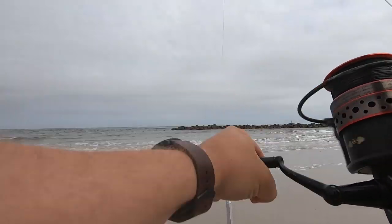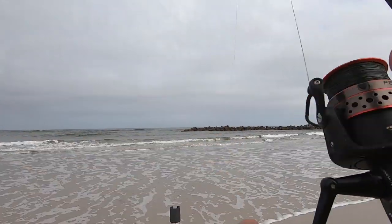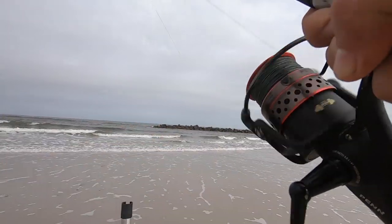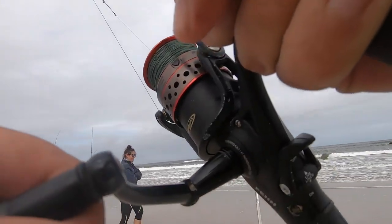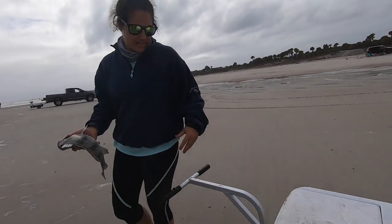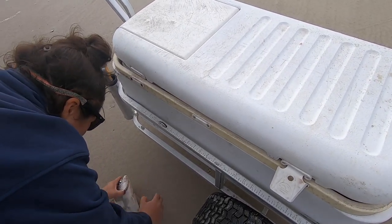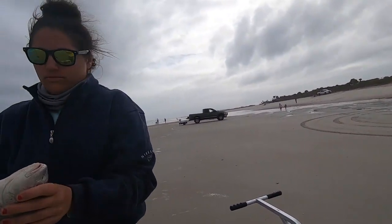We're on! They're right there at that ledge. Lot of head shakes on this guy. Puppy drum. Just short — he's like an inch and a half under. They're pretty. They're like one of my favorites to catch. They're cute.